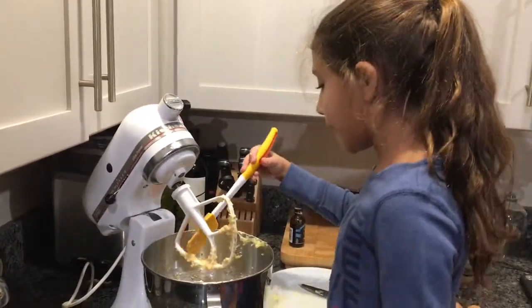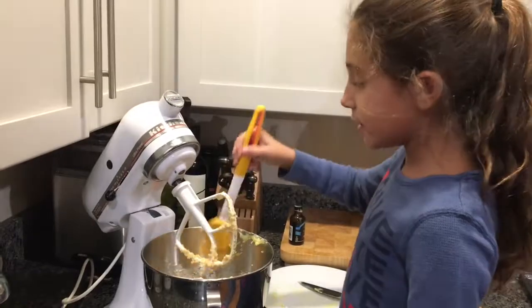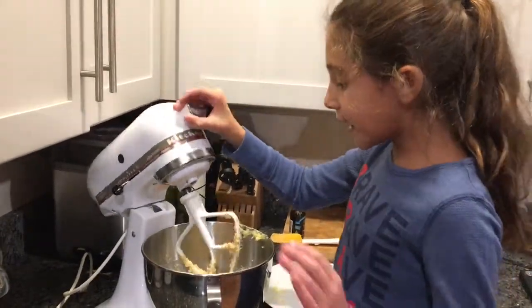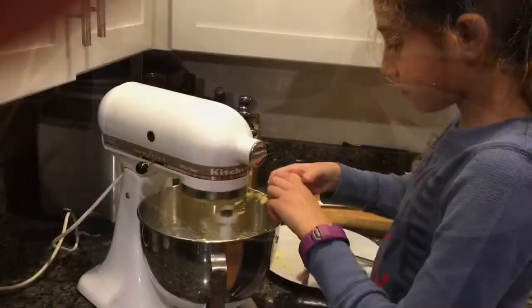And then add in your eggs one at a time. Add in one egg and make sure it's stirred in well, and then add the other.